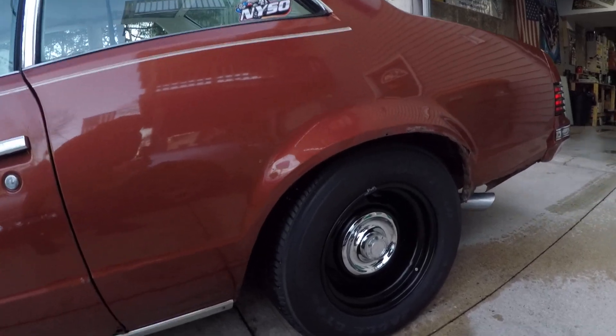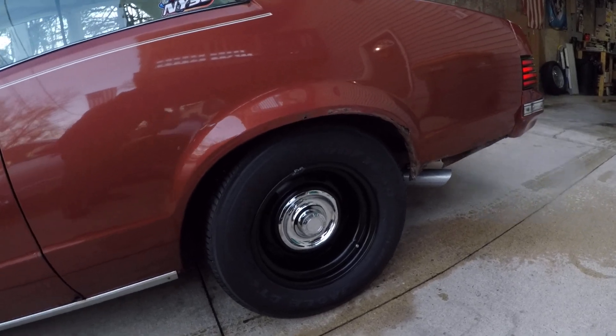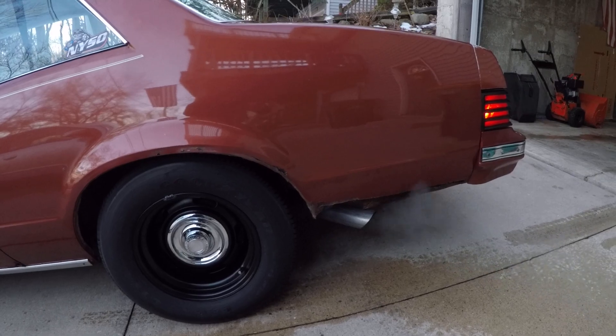Got the wheel opening moldings off, found a bunch of rust — a bunch more rust. That's okay though. We'll cut that out and patch it all in. Make this thing look real good for the summer.